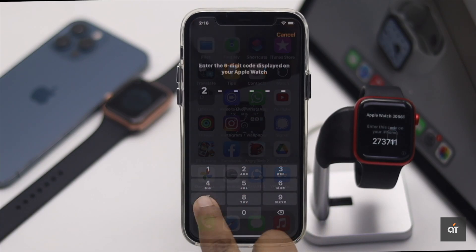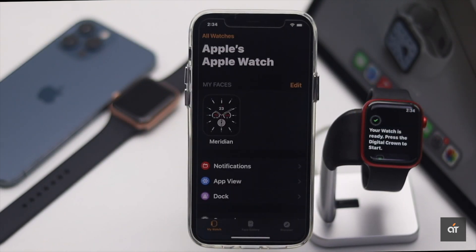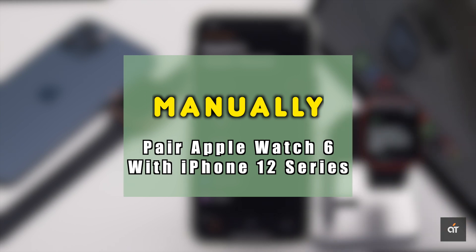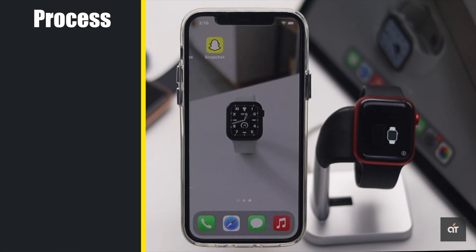Are you looking for a way to pair your Apple Watch manually with your iPhone? In this video, we will show you how you can pair your Apple Watch 6 with the iPhone 12 series phones. You can use this process to set up any Apple Watch running on watchOS 7 or later manually. Let's check it out.